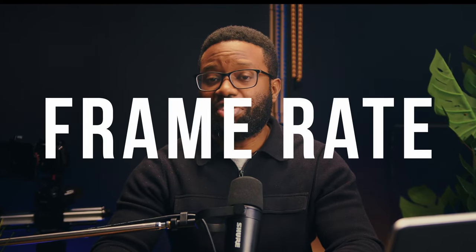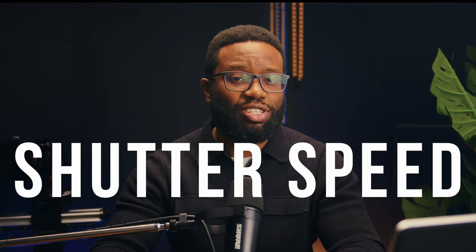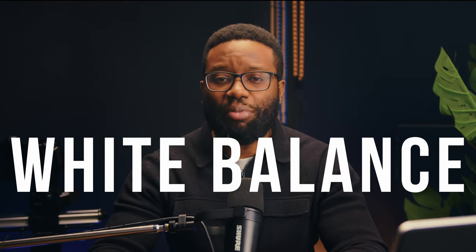The other day a friend asked how do cameras really work? I really want to understand. I thought, why not make a video explaining how cameras work in very simple terms. So in this video, I'll be explaining a few things you may have heard before: frame rate, ISO, shutter speed, aperture, and white balance. Before any of that, let's have in mind that cameras together with their lenses function the same way our eyes do.